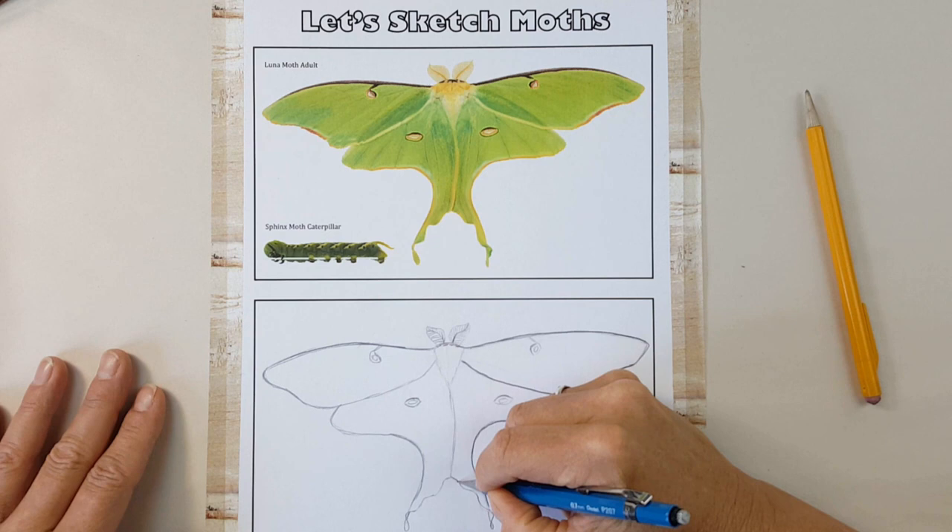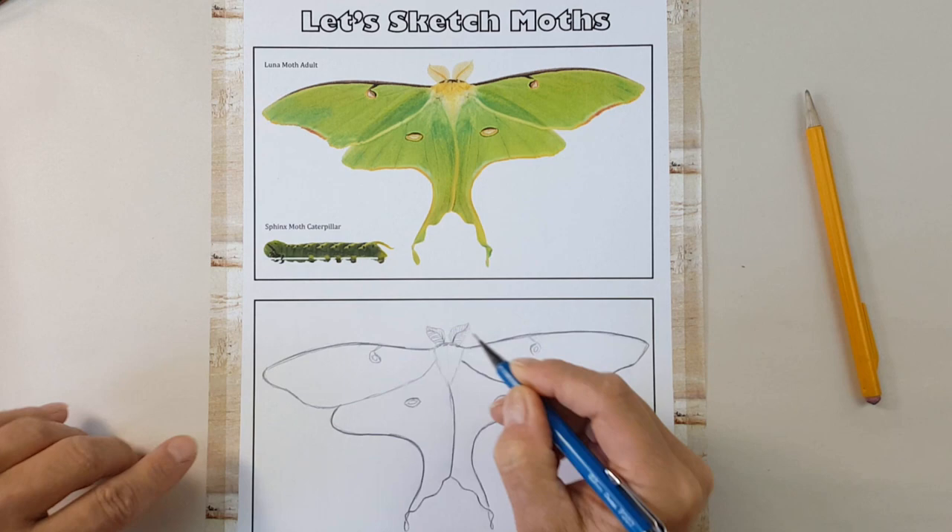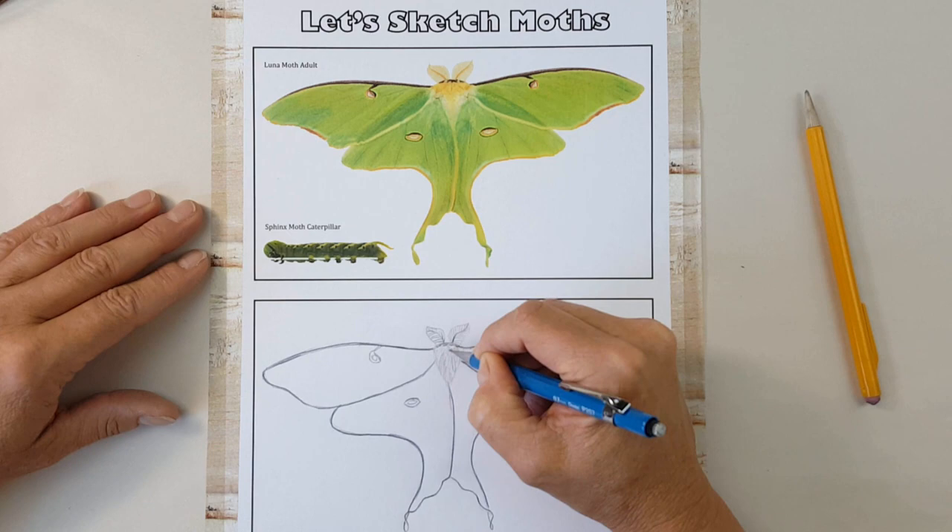Now that I'm done darkening the most accurate lines, this sketch can serve as a good starting point for adding watercolor or colored pencil to show the green, yellow, and purple color patterns of this beautiful Luna Moth of North America.